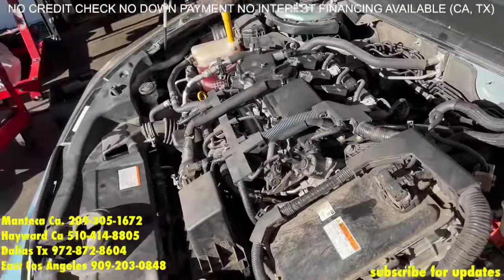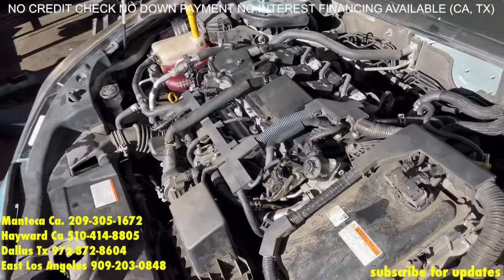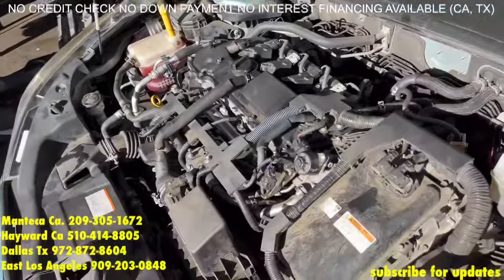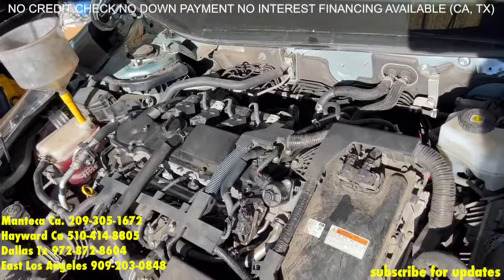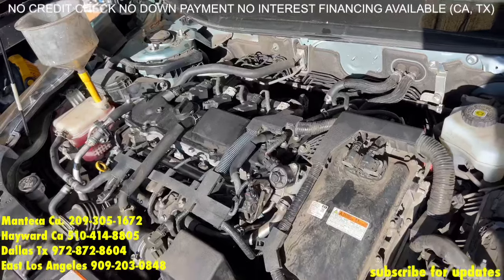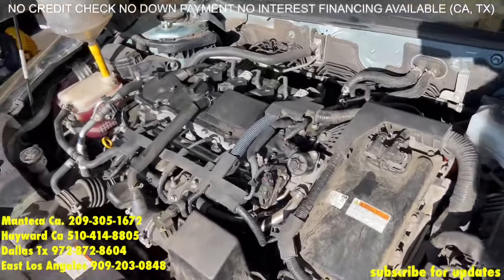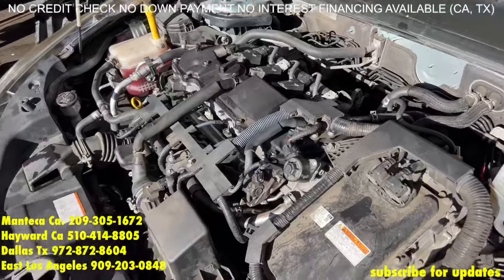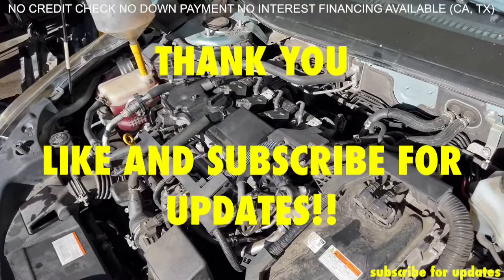Now the car is back together — we have the oil, we replaced spark plugs with the head gasket job, and everything. We're going to go ahead and start this — let's see. All right, sounds good. Just make sure you watch this video a few times before you start. Thank you.